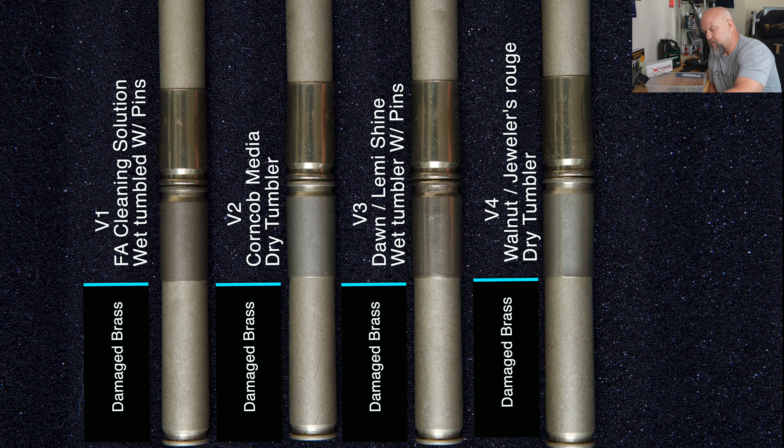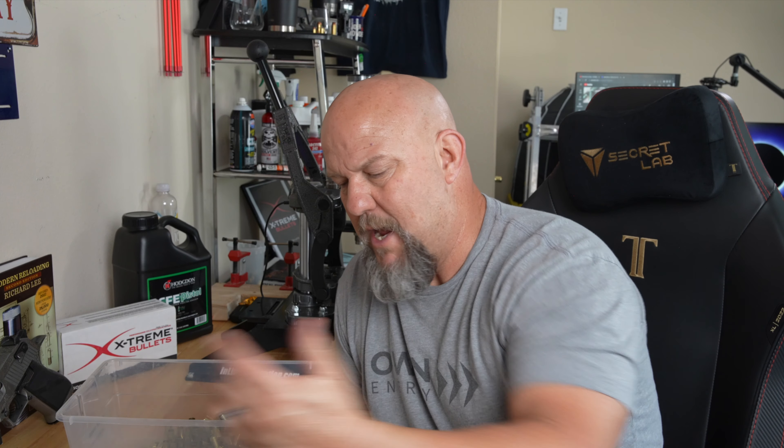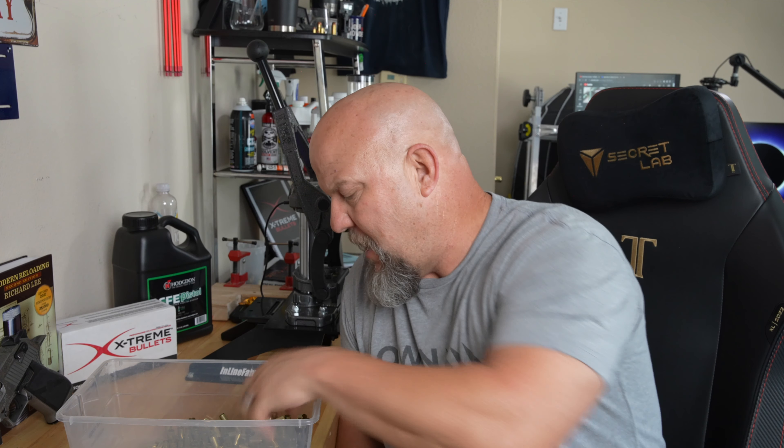I'm really surprised with how they all turned out. I will be running them all in the Dawn and Lemi Shine wet tumbler to bring them fully back, then load them. Anyway, this is it for the series — I hope you enjoyed it. I am working on some other videos on different stuff, so we'll go from there. Thanks.